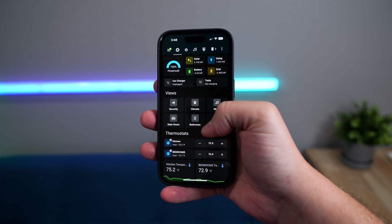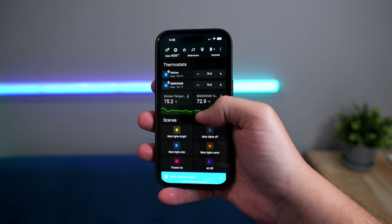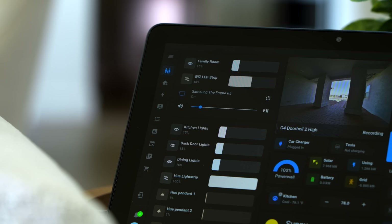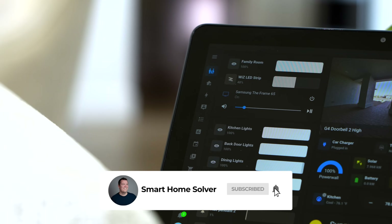I actually took this Mushroom UI and redid my whole Home Assistant setup — and it took a long time. I'm going to talk more about that in some future content, so make sure you hit that subscribe button to not miss it.